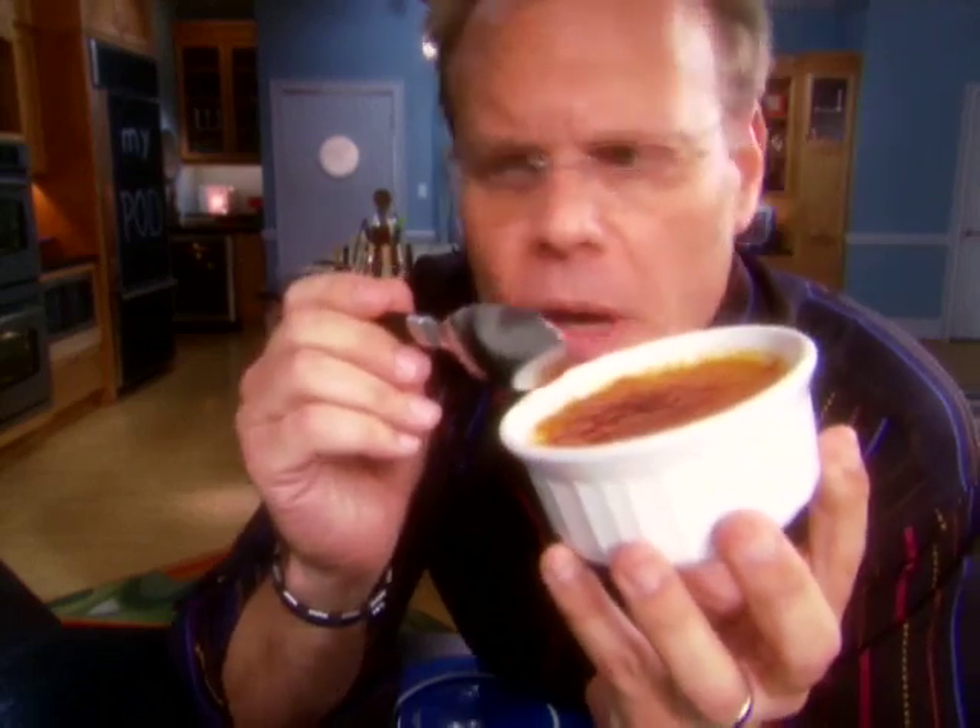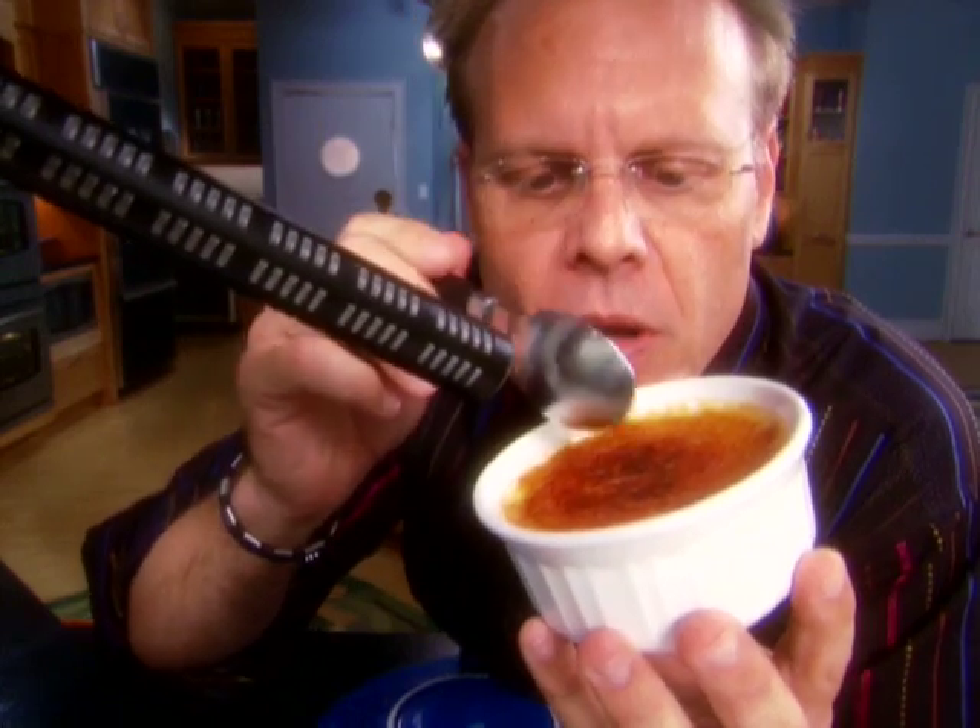If we have our shell right, when you break it, it'll sound like this. [crack sound] That's it.